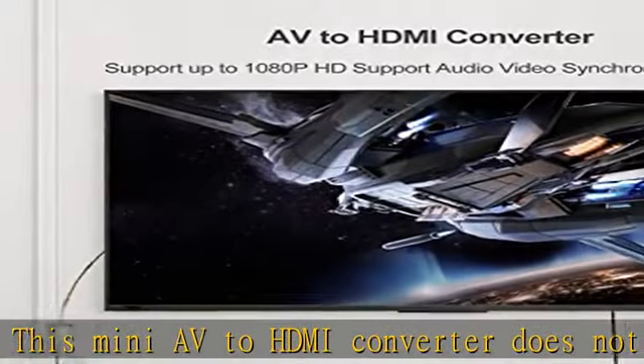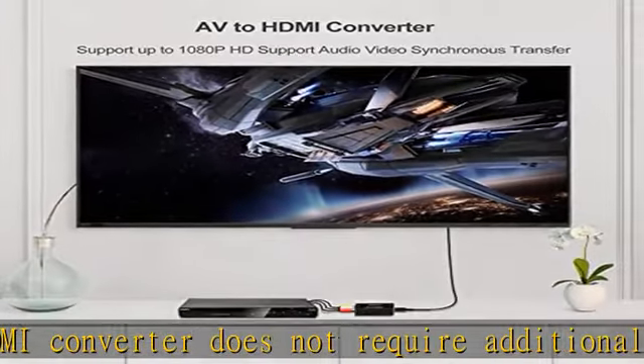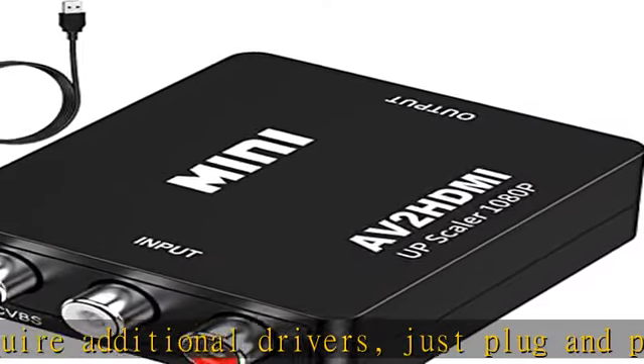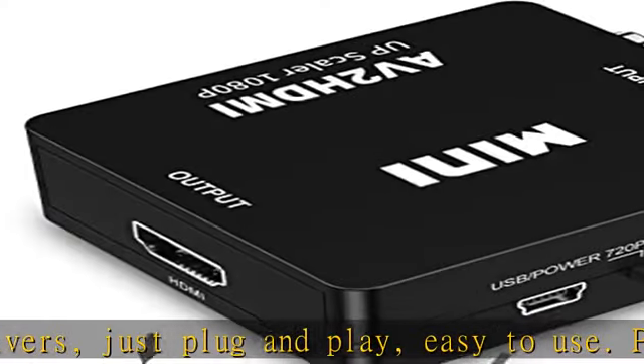Wide compatibility: supports PAL, NTSC 3.58, NTSC 4.43, SECAM, PAL/M, and PAL/N standard TV source formats.